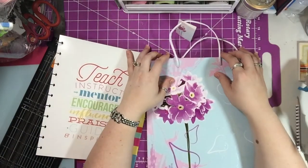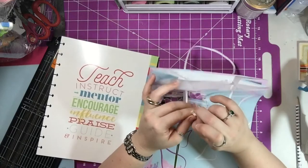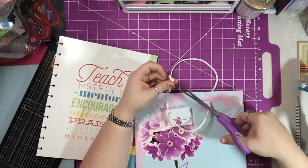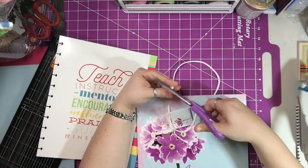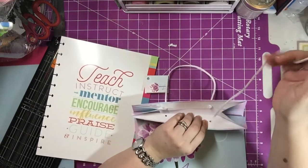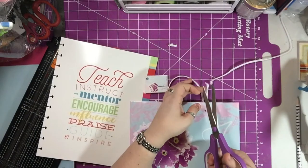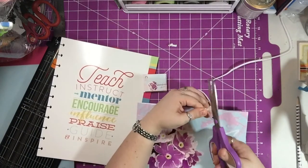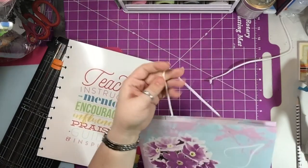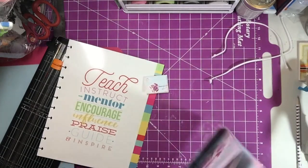The first thing we're going to do is disassemble the bag. If it's in knots you untie them if you want to keep the integrity of the string, or you can just cut it — which is what I did. Just cut one side; you don't need to chop it all to bits. I tossed the handles in the trash underneath my table.